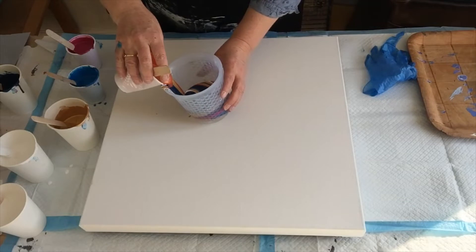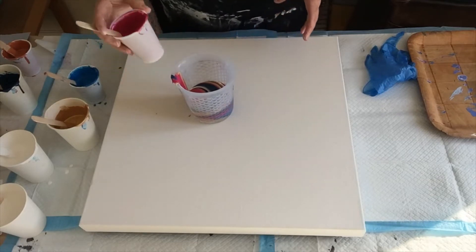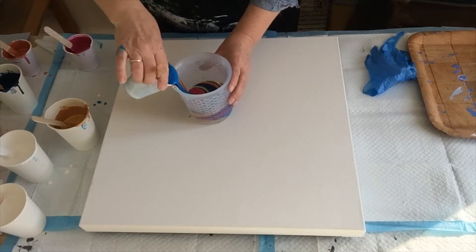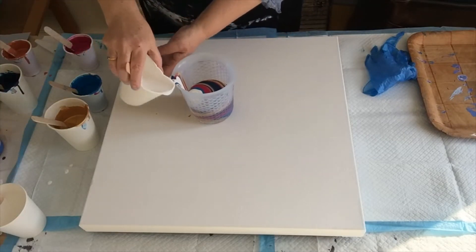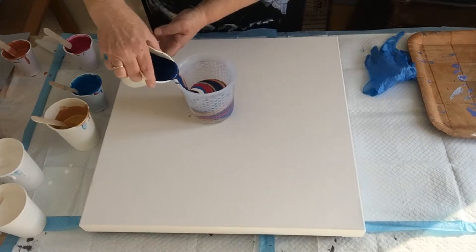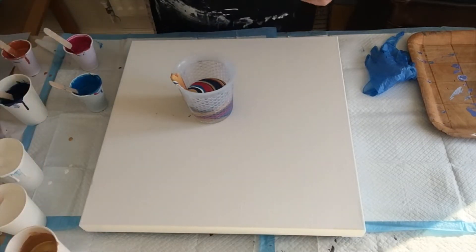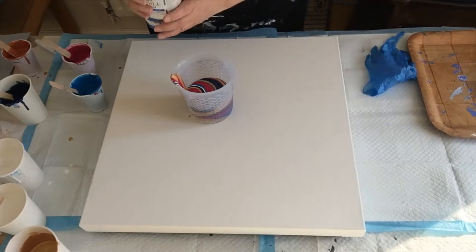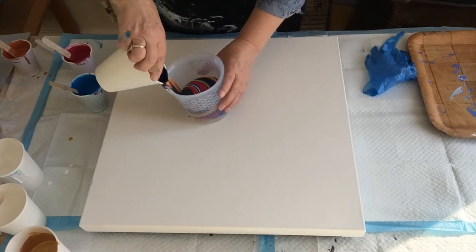Put some of that copper against that blue and that pink. I don't want it too dark so I'm just putting a bit of white in. Let's keep away from the gold — there we go.